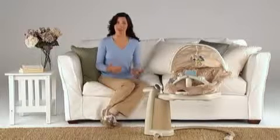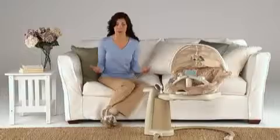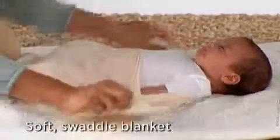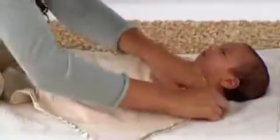To swaddle your baby, spread the swaddle blanket out on a secure surface with the flaps open. Tuck your baby's body all the way down into the pocket, leaving only her head out. Snap the pocket shut, then pull this flap across her body and close it. Make sure you pull it tight for a snug fit, because that pressure is what's so soothing.